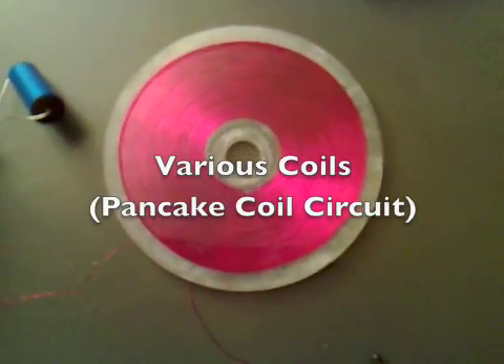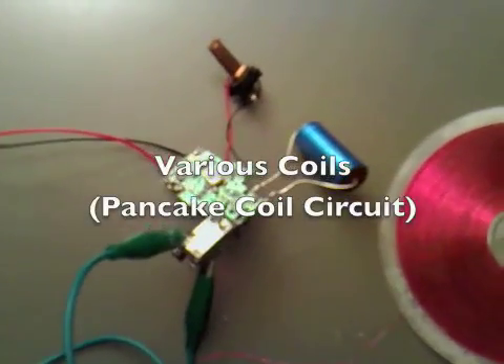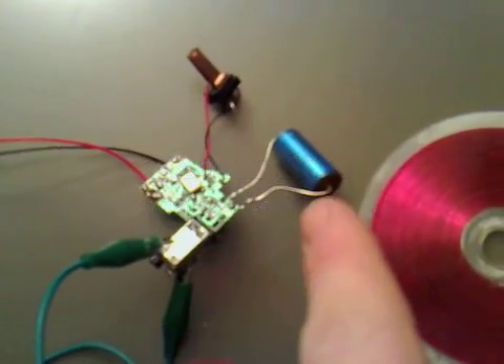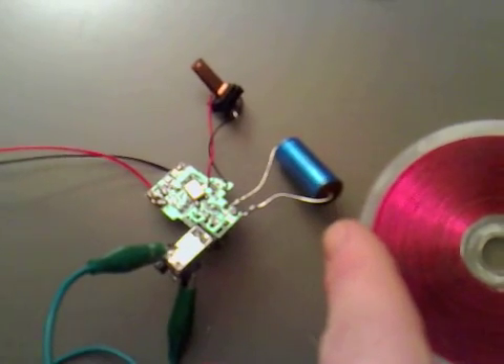I've got my flat pancake coil again and I've got it hooked up to a flash circuit, of which I took the electrolytic capacitor off and put an AC one on.